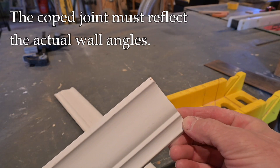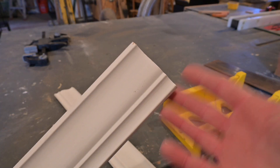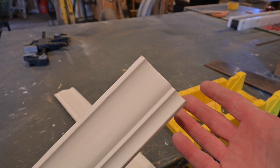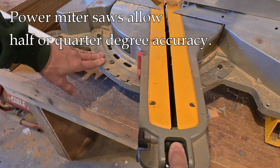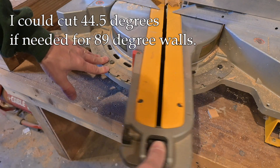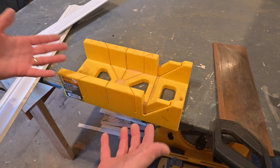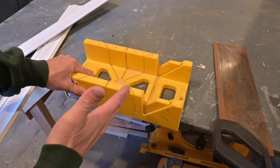In previous videos, I've pointed out you always need to measure the walls because even if it looks like 90 degrees, it might not be. It might be 89 degrees, it might be 92 degrees. It's really hard to tell unless you measure. So we can't assume a corner is going to be exactly 90 degrees and make our cuts based on that. Now with a powered miter saw, it's very easy to get very accurate measurements. If we need to go 89 degrees or 92 degrees, it's not a big deal — we can even go half a degree or even a quarter of a degree in some saws. But when we're doing manual work, it's a little bit different. If we have just a simple box like this, how are we going to get a very accurate measurement for 89 degrees or something like that?